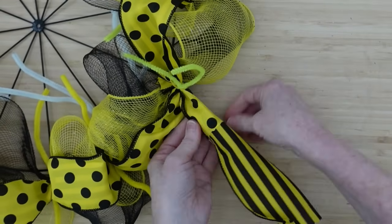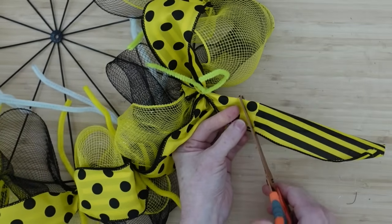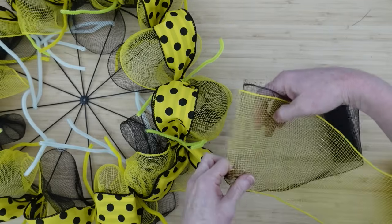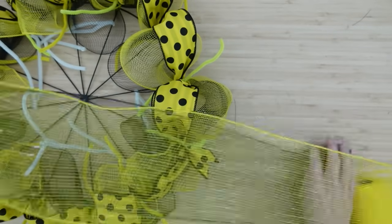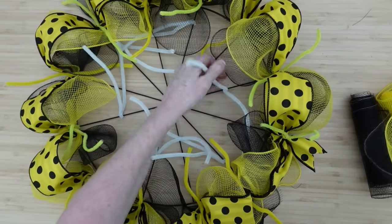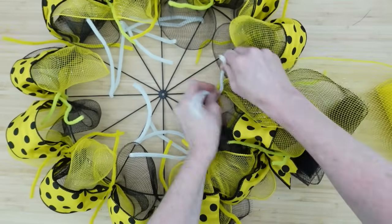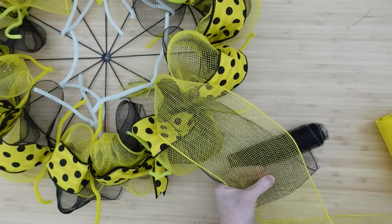We're all the way back to the beginning, and you can see that Dollar Tree does not measure correctly on their spools — we definitely did not have enough of the polka dot one, which is supposed to be the same length as the striped one. It is what it is; we're going to keep moving on. Then we're going to start on our next row, which will be on the inside. I like that this wreath will begin to look almost like a double bow — like the old bows you'd put on a Christmas present.